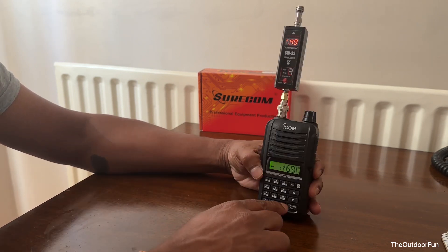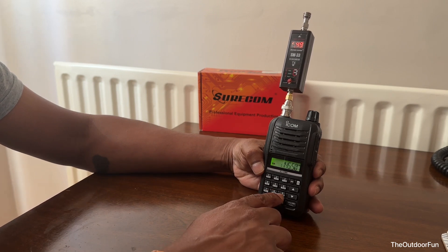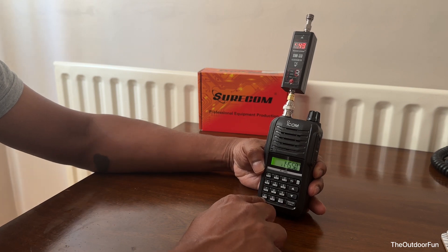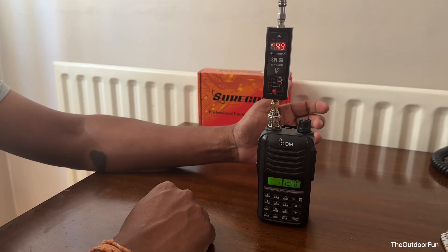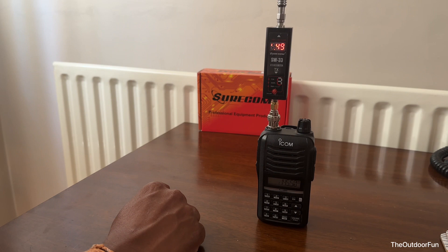So it's a really good radio. The battery it comes with is an ICOM BP299 — I think that's the model number. It's an amazing high-capacity battery. It lasts forever — the best battery, I would say.